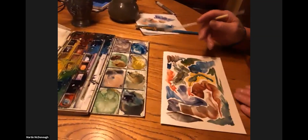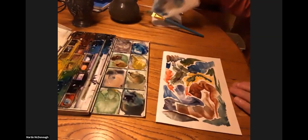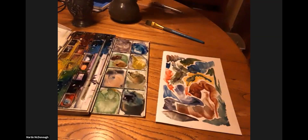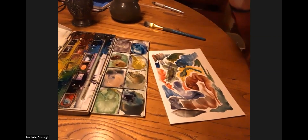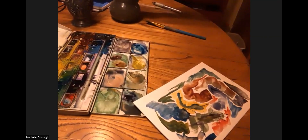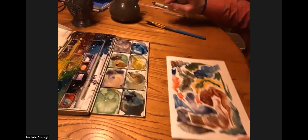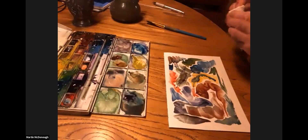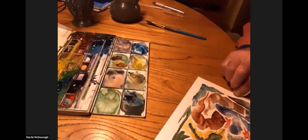It kind of makes it messy. Clean up this splotch here with a wet paper towel. That's that Prussian blue asserting itself — doesn't like to give up. It's really stained — it's a staining color. Most of the other colors really wash out more easily, but the Prussian blue stains the paper. Like blueberries.